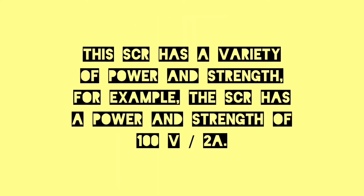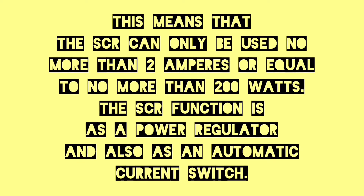This SCR has a variety of power ratings. For example, it has a rating of 100 volts and 2 amperes, meaning it can handle no more than 2 amperes, or up to 200 watts. The SCR functions as a power regulator and also as an automatic current switch.